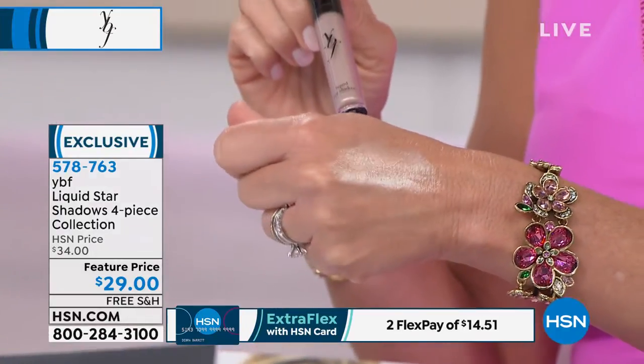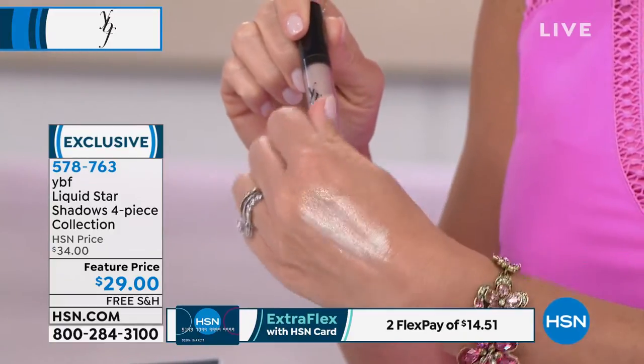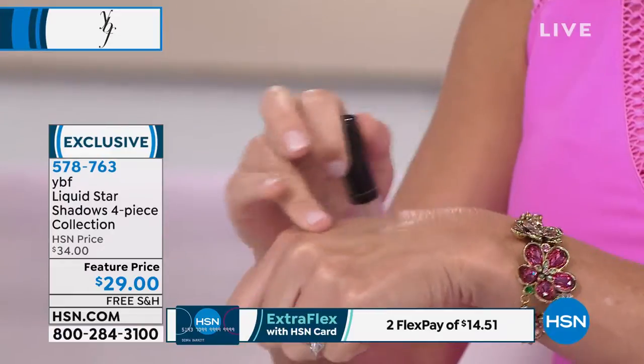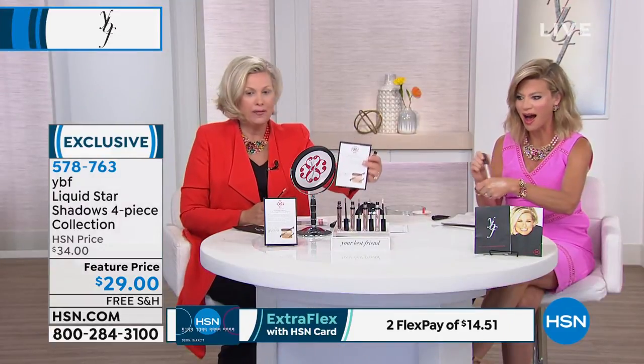When the light hits it, it brightens up your eyes. It's not glitter, it's not shimmer — it's crushed pearl pigment, so when you get it at home it's beautiful. Look at the application card; it's going to tell you about the four colors.